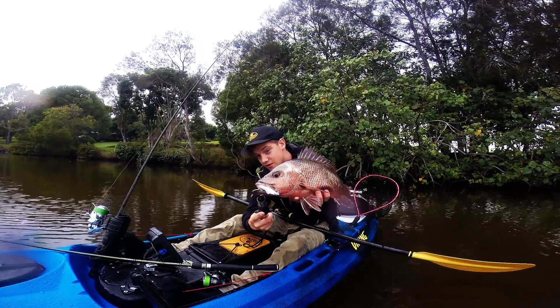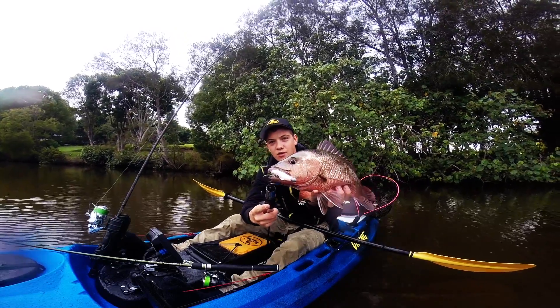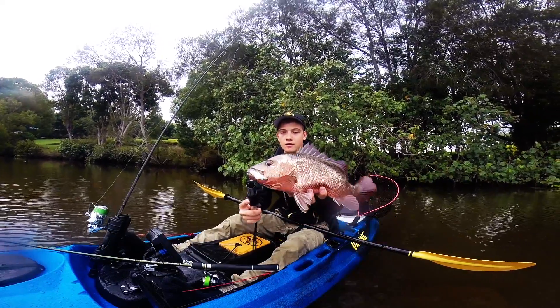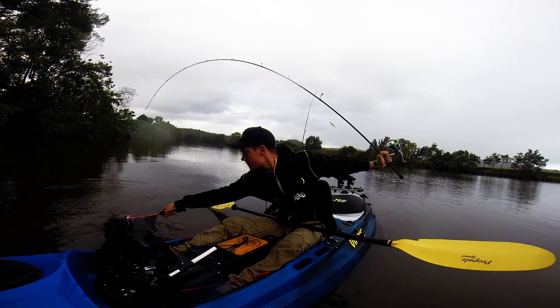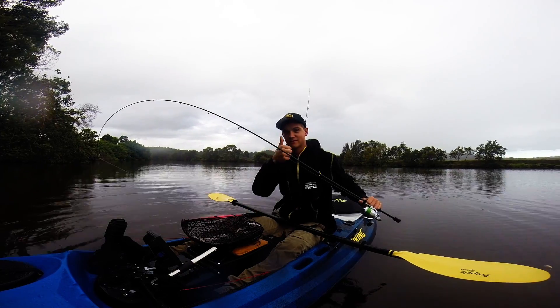Just fishing around the structure using the Z-Man 4-inch diesel minnow in Pearl — check out this mangrove jack. Check out the teeth on him. Just fishing in my new kayak too, the Viking Pro-Fish GT. That's a good way to christen the new kayak.